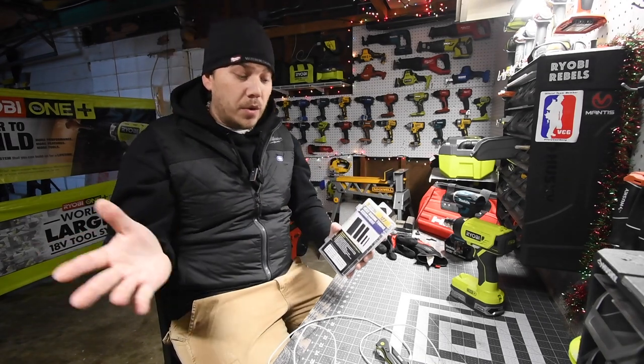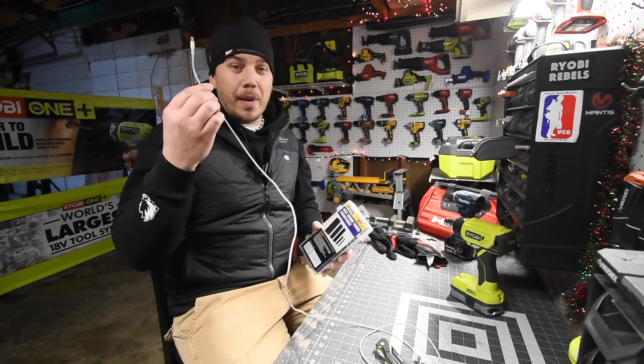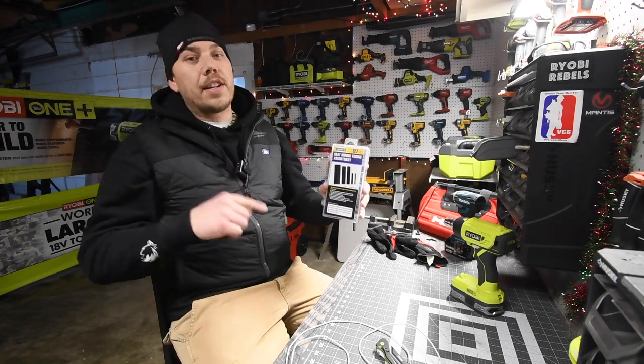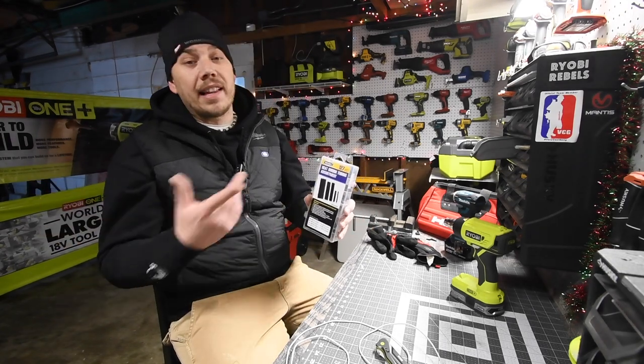You could spend 20 to 30 dollars on a special cord, or you can get this kit for six dollars. It's a 120-piece heat shrink kit, so you can use this with the cables for your phone or anything else.